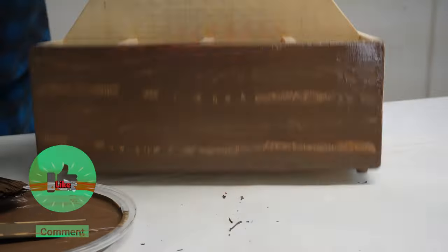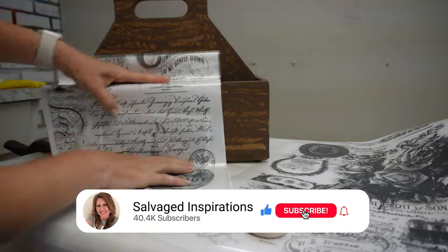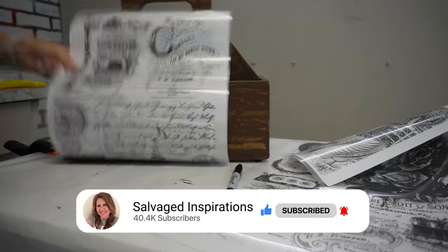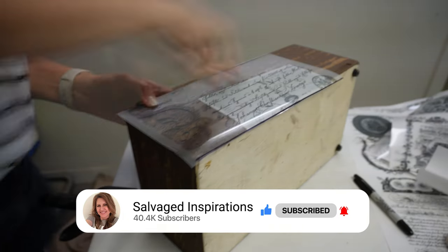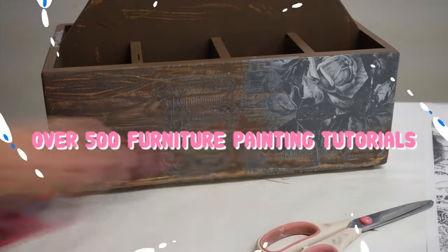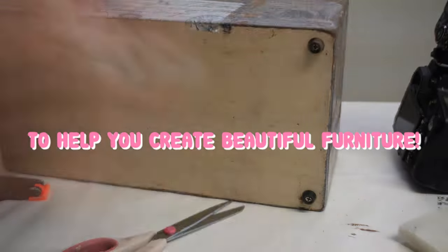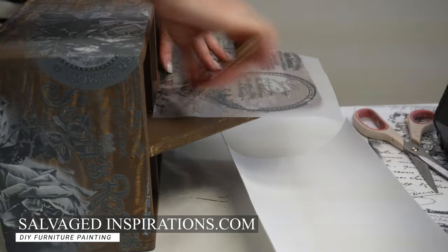Thank you so much for joining me today. If you got any value from the video, please give it a like, maybe share it, leave a comment down below — I love reading your comments. And if anybody has any tips on how to use these faux wood graining tools, I am all ears because now I'm on a mission to master this. You can find the full tutorial over at salvagedinspirations.com where I have over 500 furniture painting tutorials. Until the next project, I hope you have a fabulous week. Bye for now!